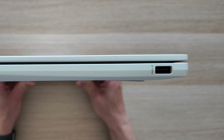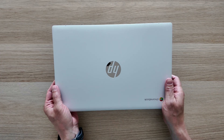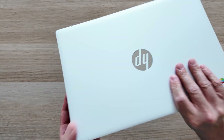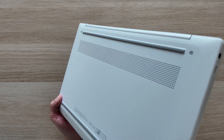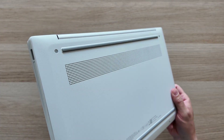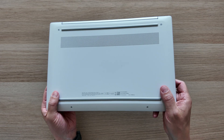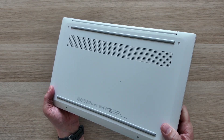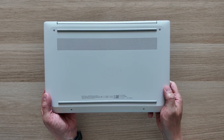For wireless it's Wi-Fi 6E and Bluetooth 5.3. Taking a look at the bottom of the Chromebook, you've got a grille for ventilation but you shouldn't need a fan on this model with the Intel N100, so it's purely passive ventilation. Don't expect a fan to kick in at any point with that processor.